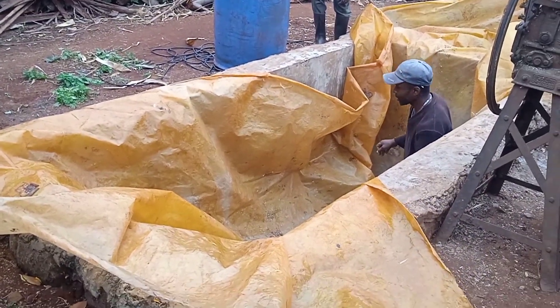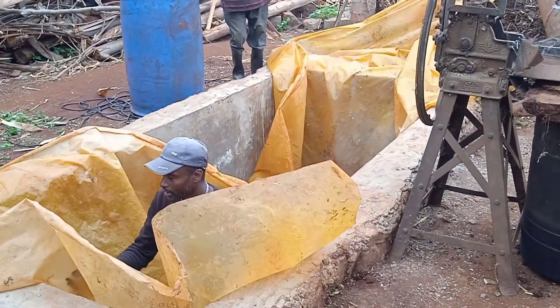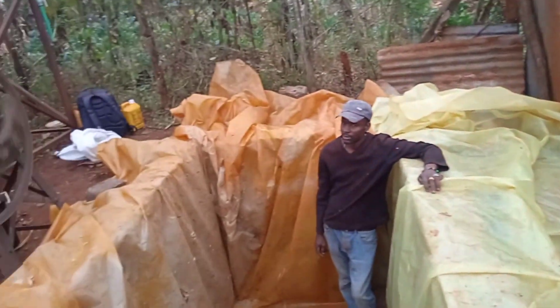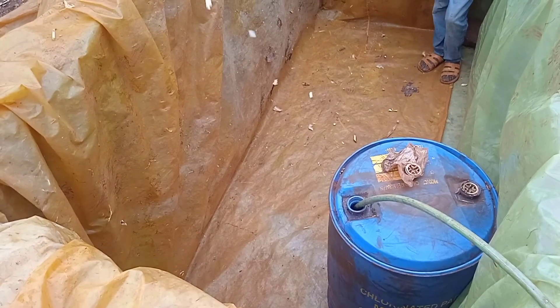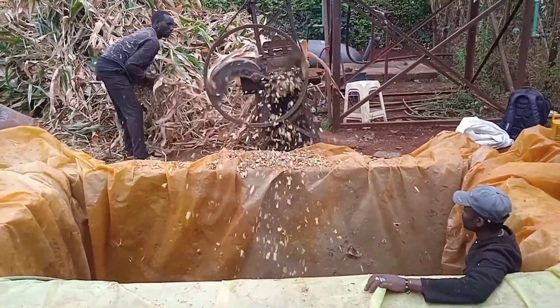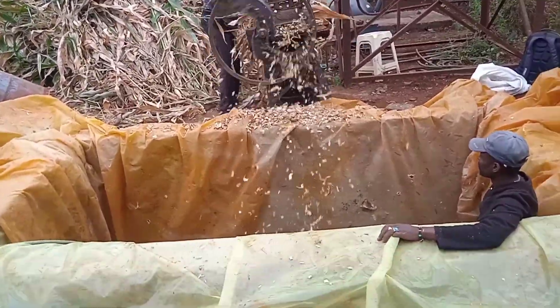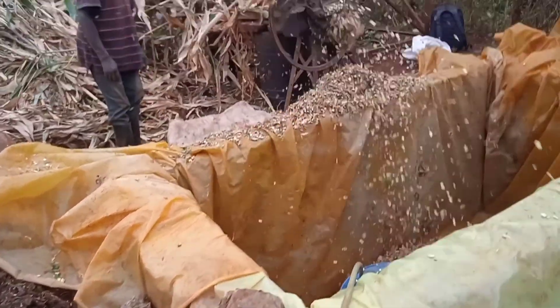Once we lay the polyvin paper well on the lower side and up on both sides, this is how it looks. You can see that blue drum — we are putting water in it so that we can roll it and use it to compact. It must be well compacted, as this will hasten fermentation and keep the preserved dry maize stalks in good condition. If it's not well compacted and air spaces remain, it will lead to rotting.